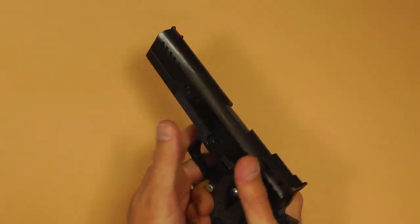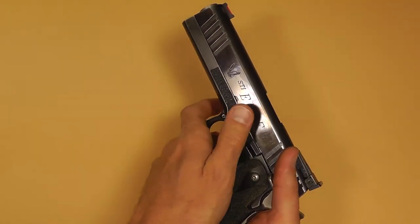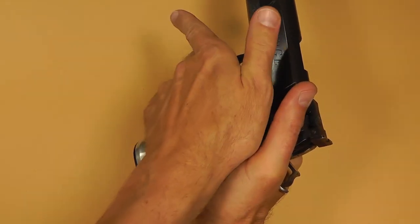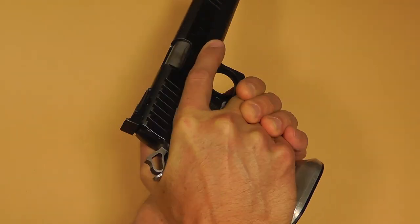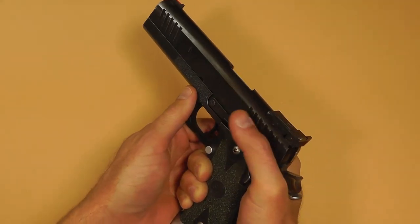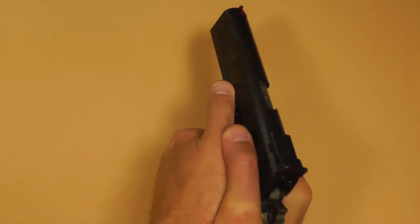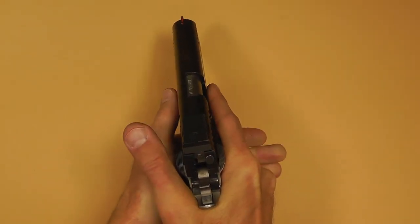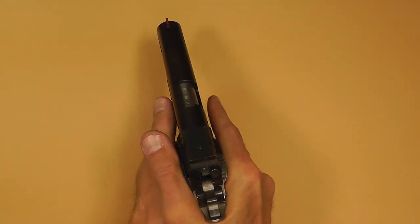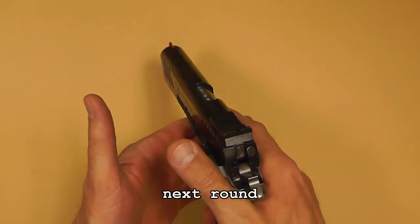Grip has a lot to do with recoil as well. I put skateboard tape on the side of my gun — being right-handed I put my right thumb on top of the safety, then take my weak hand and put it on that grip panel, closing up the gap between my hands. That grip alone takes a lot of the perceived recoil away. But a lot of it also has to do with the recoil spring in conjunction with your grip. What works for me may not work for you — just be aware of the slide needing to stay back long enough to strip the next round, and be aware of muzzle dipping.